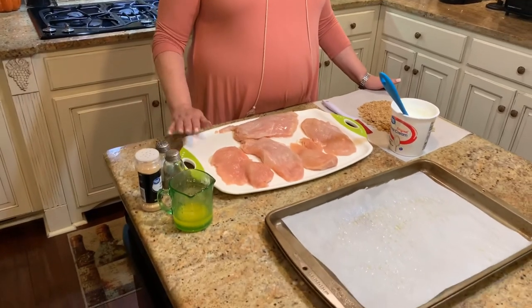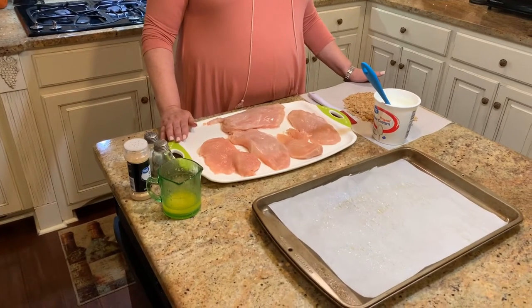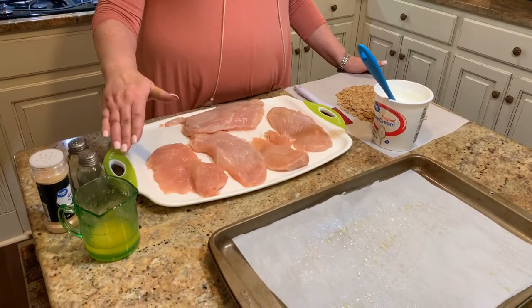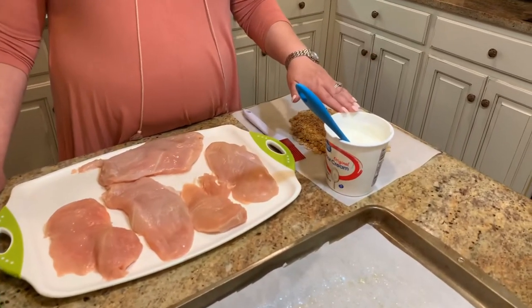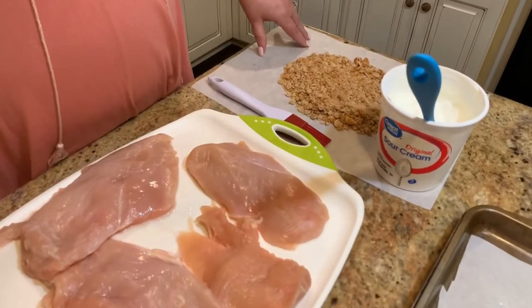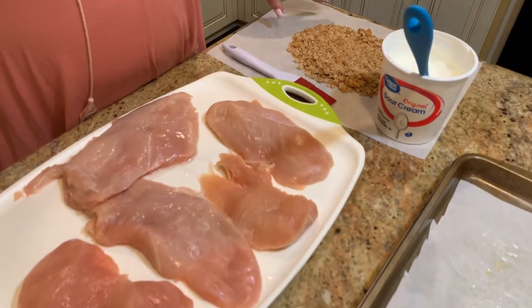I have some breasts that I've cut in half because they were large — you don't want them really thick so they'll bake all the way through. You can also use thighs, but we prefer the breasts. The seasoning is just salt, pepper, and garlic powder. We've also got some melted butter, sour cream, and a sleeve of buttery round crackers that you want to crush up and have ready to go.